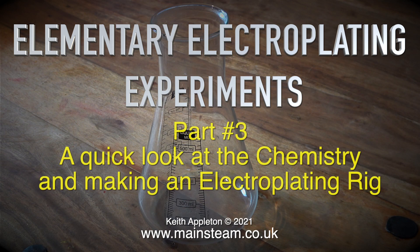Welcome to part 3 of Elementary Electroplating Experiments. This episode is called A Quick Look at the Chemistry and Making an Electroplating Rig.